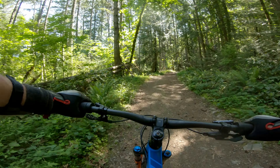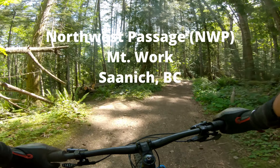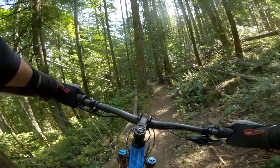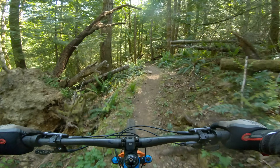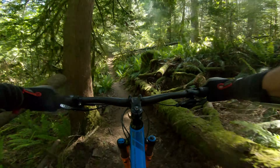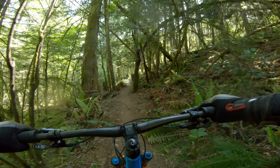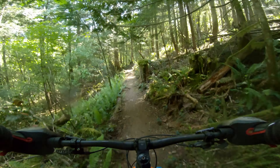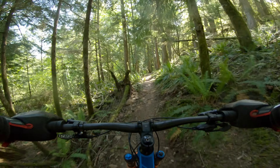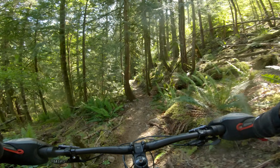We're on Mount Work and we're going to do a trail called Northwest Passage, which I think came in last year. We're entering it at the west end after Bubble Wrap — it's a connector trail meant for riders coming from the Mount Work Summit parking lot. It's a blue intermediate trail, definitely two-way, and it's multi-use so you'll encounter hikers as well.